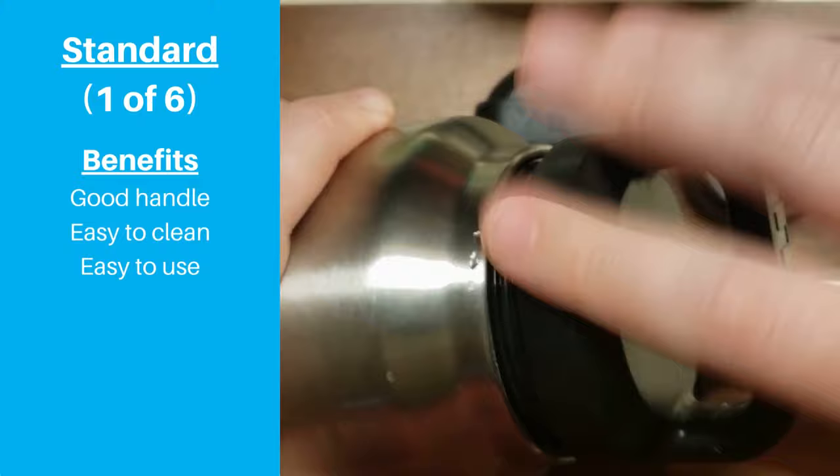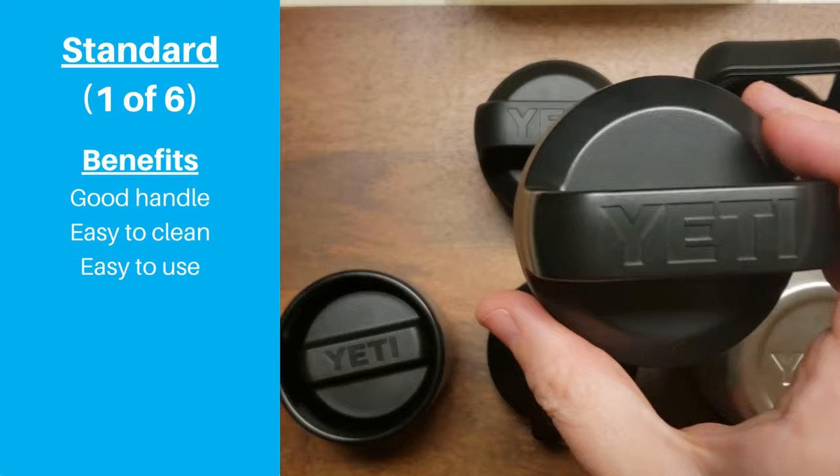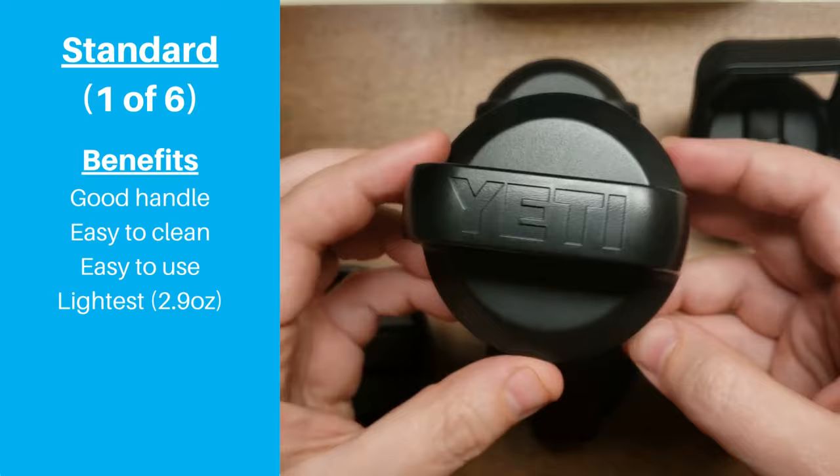This is the best option for anyone who has limited finger strength, because the handle is easy to hold and it lets you get a good amount of leverage to open the cap. It's also the most lightweight Yeti cap at only 2.9 ounces.